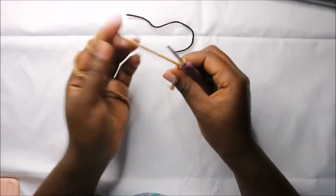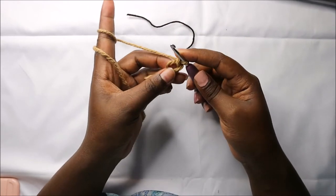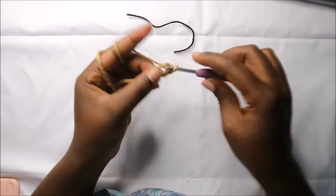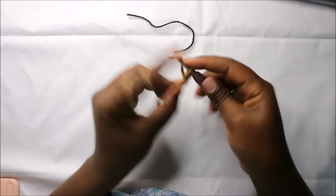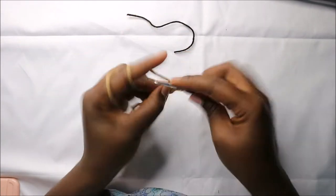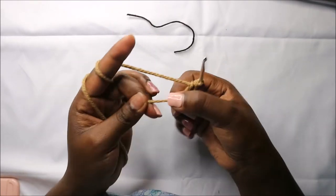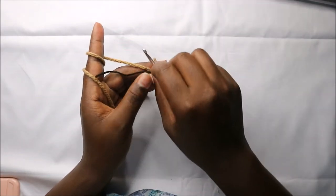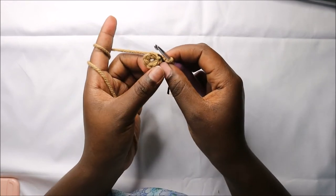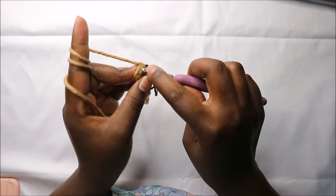We're going to start with the body going up to the head. We'll start with a magic ring and then six single crochet into the magic ring: one, two, three, four, five, and six. Place your marker. In the second row we are going to increase every stitch around for a total of 12 stitches.